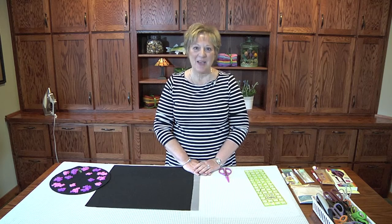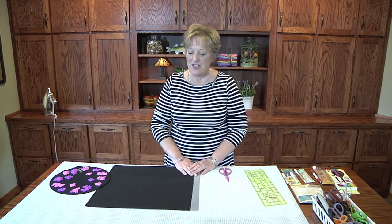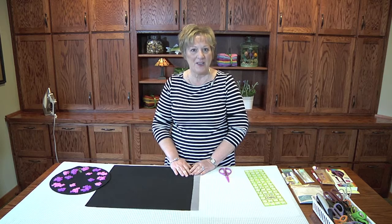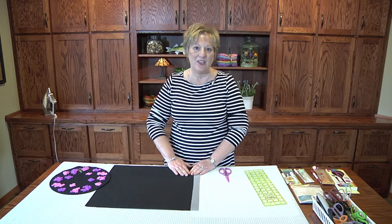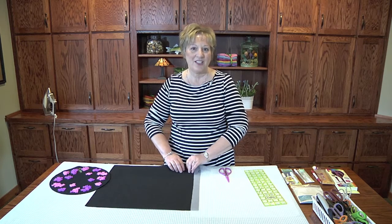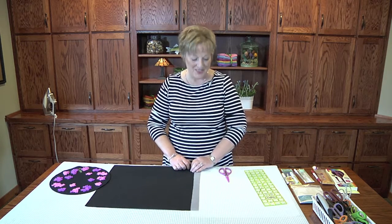I'm Kim from Granny's Legacy Patterns, and I'd like to show you a few of our favorite things that we use in our wool applique. Hopefully, whether you're a veteran or a beginner, these will aid in your projects, and in the end you will have a project that's worthy of show competition.